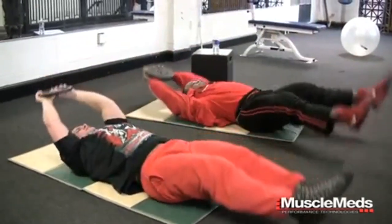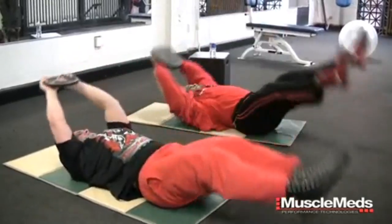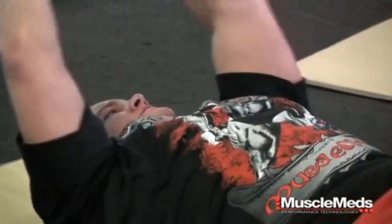But it did not hit me that I wasn't going to be training with the Kai Green until last night when I was laying in bed really thinking about it. Here in nine hours I'm going to be working out with one of the best bodybuilders in the world.